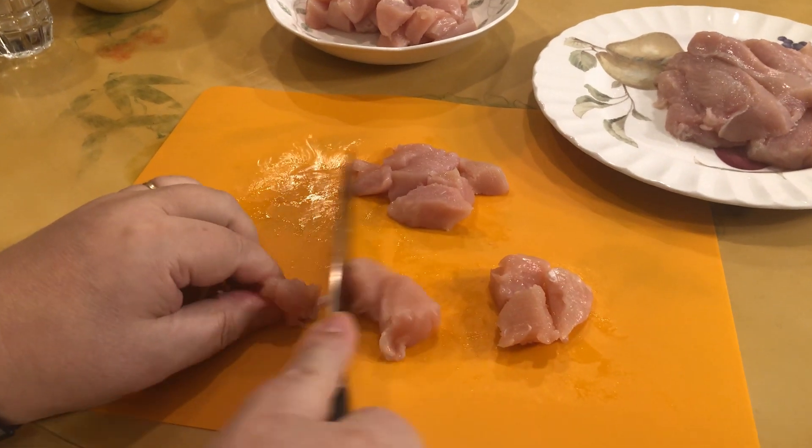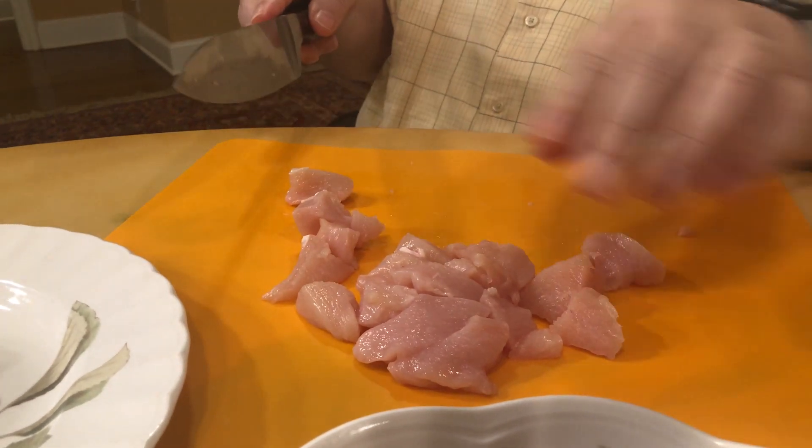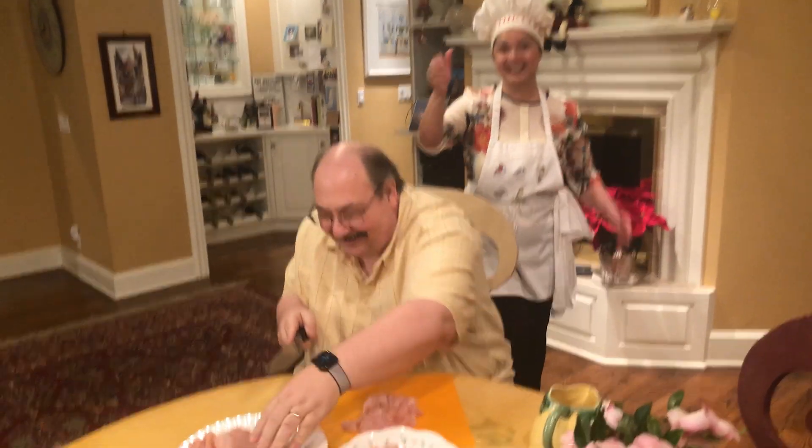I have my helper today. Usually he does all the aromatic vegetables for me, and this is one of his favorites. So he'll cut the chicken today and then we'll get ready for the spices.